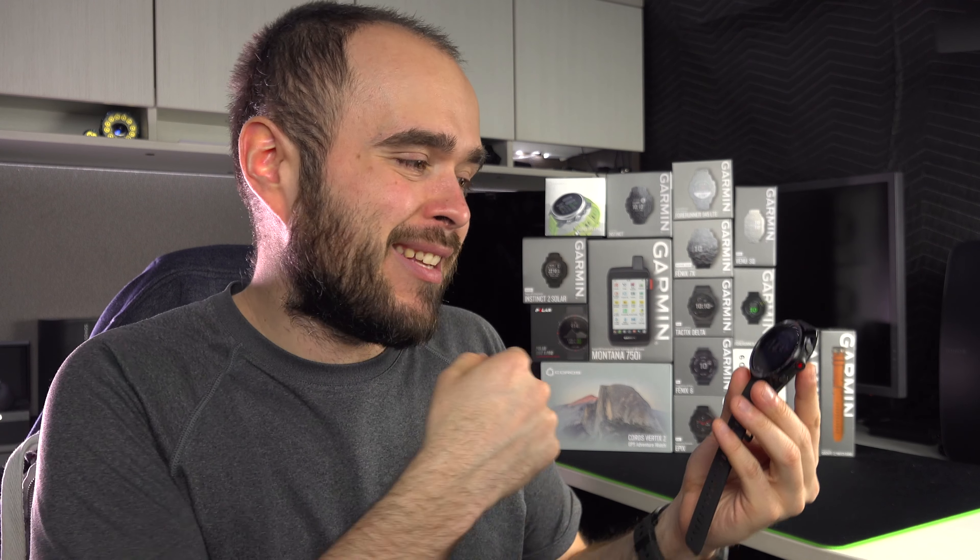Now let's talk about the quantity of sports available, and this is huge. It's probably the watch you can buy that gives you the most options for sport — I counted somewhere between 140 and 150. The only downside is that all those sports are not available straight on the watch — you can have up to 20 at the same time. But if you don't do more than 20 sports on a regular basis, you're fine. That's really, really great.